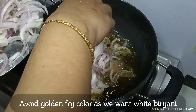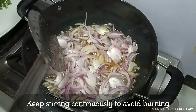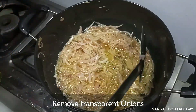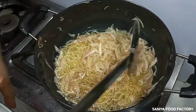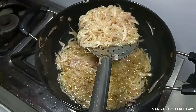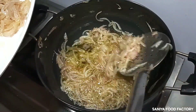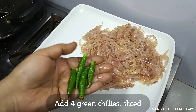We are making white chicken biryani, so we need to make the onions transparent, not brown. It took about 15 minutes. The onions are now transparent. Now we will remove them and make a paste on a plate.